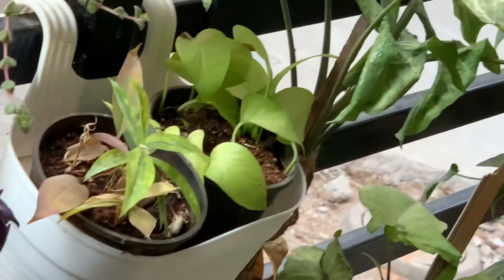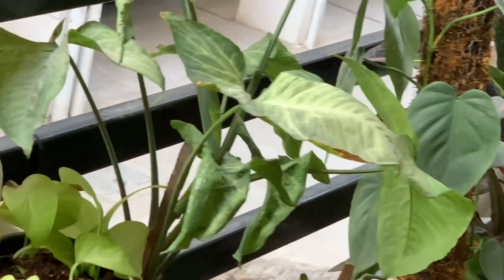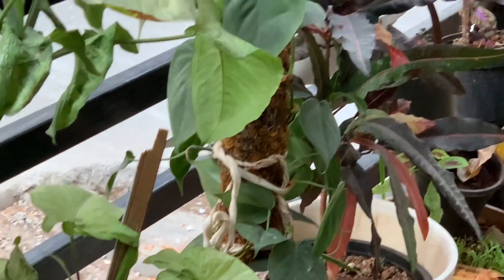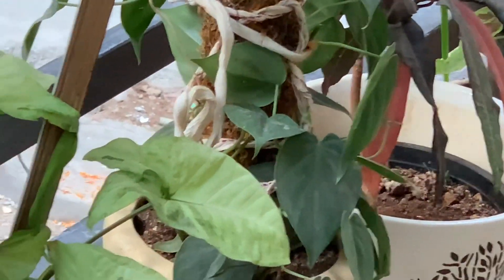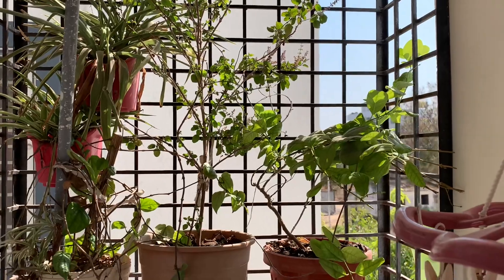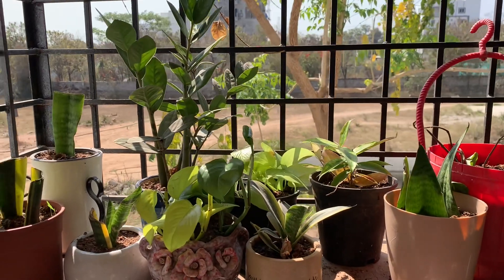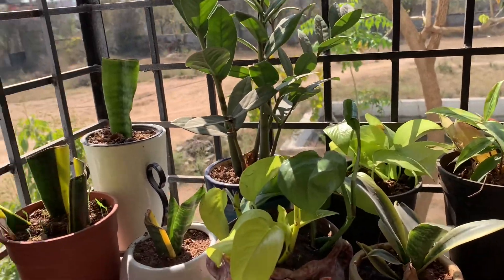You can exchange plants with one another — whatever plants you have, propagate and exchange with your friends. These are all pothos and other plants I've propagated. If you want your garden full of plants, this is the best month to propagate. If you buy plants, how many can you buy? So if you propagate, you get so many more.